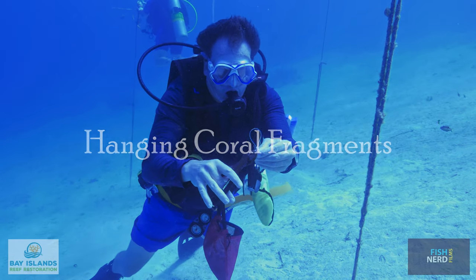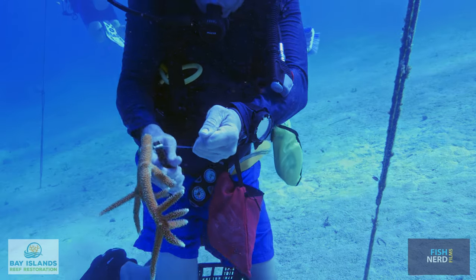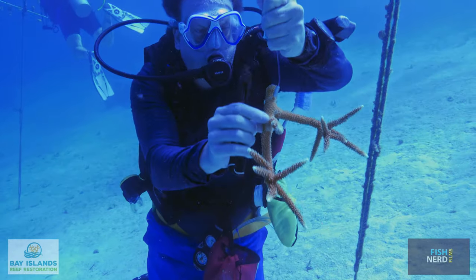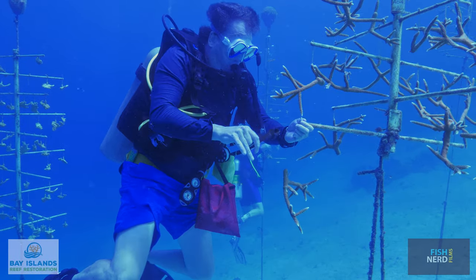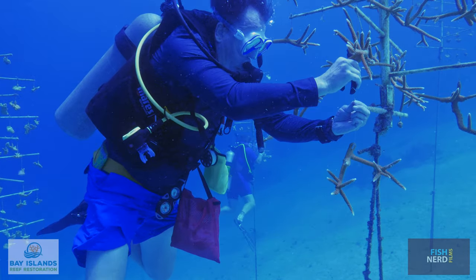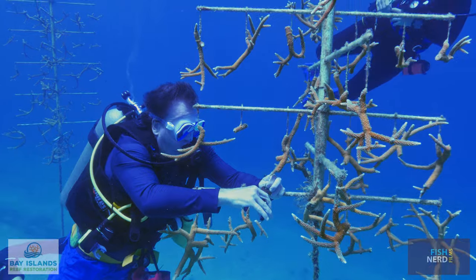Place a monofilament loop around one end of the coral and tighten it so that the coral does not slip. Use the diagonal cutters to crimp the monofilament loop in place while firmly pulling on the loose end. Thread the loose end of the monofilament loop through the coral tree from bottom to top. Crimp the monofilament line in place, ensuring that the line is flush with the top of the crimp.